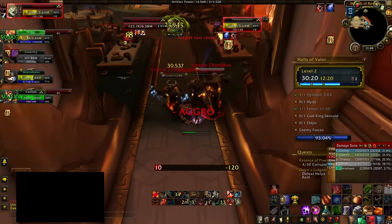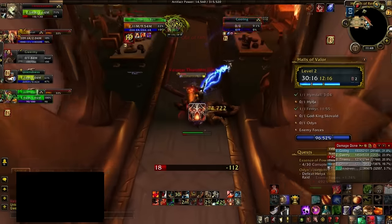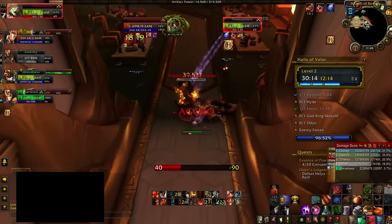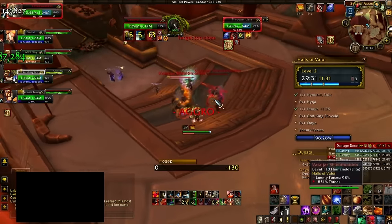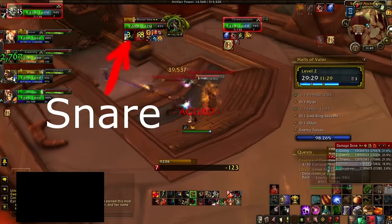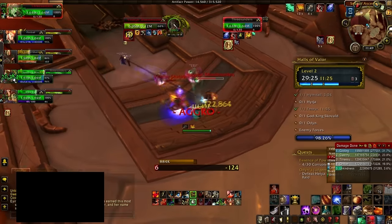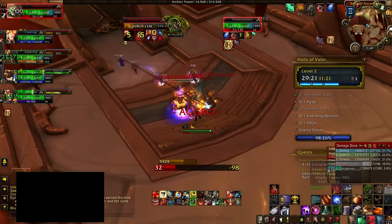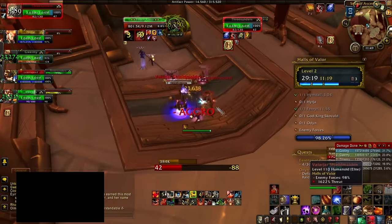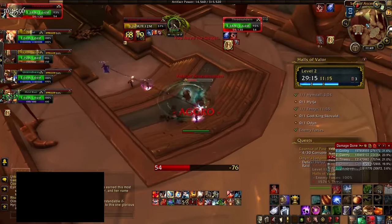The last thing to note before pulling another mob is that no tank wants to get hit from behind — it's very unmitigated that way. So you need to somehow snare the mobs you're currently on. Warriors have Thunderclap which is also a snare, but if you don't have an AoE snare you need to get one of your DPS to apply one at about 20% health so you can safely run away without a pull wailing on you from behind completely unmitigated.